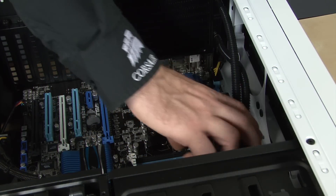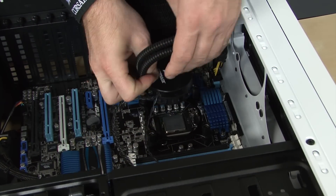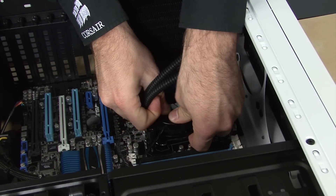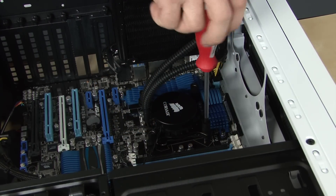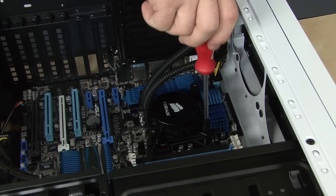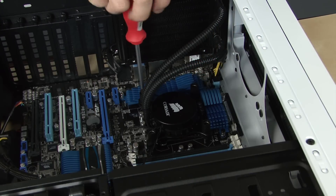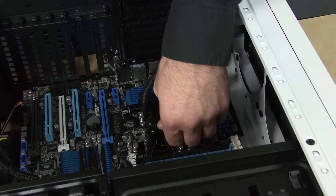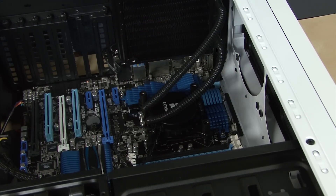The cooling unit comes with thermal paste pre-applied. The thermal paste spreads out as the cooling unit is attached, and helps ensure uniform heat transfer. Note that I've removed the memory modules and the graphics card — this is to allow the camera to get a better view of the installation. If you have larger hands, you might want to remove some memory modules to give yourself a little more room, but it probably won't be necessary.